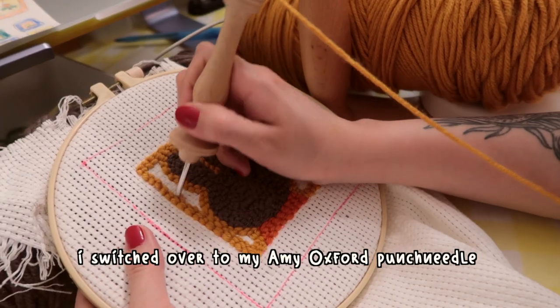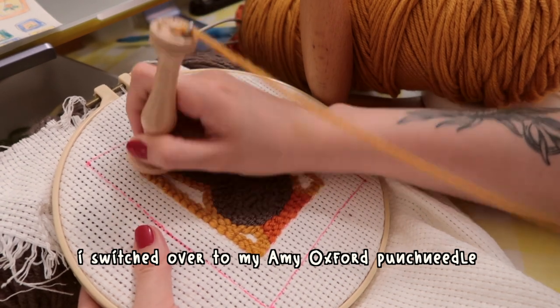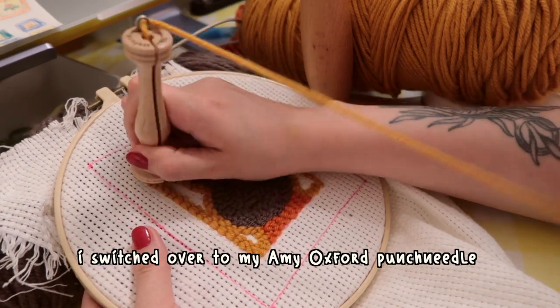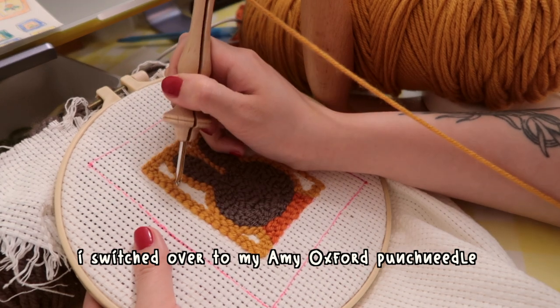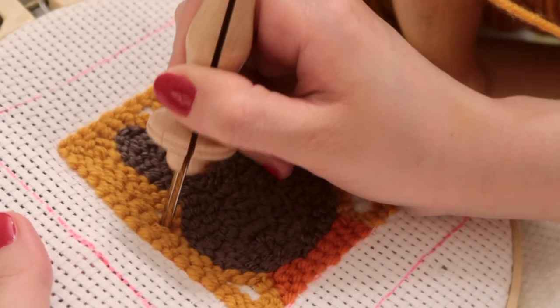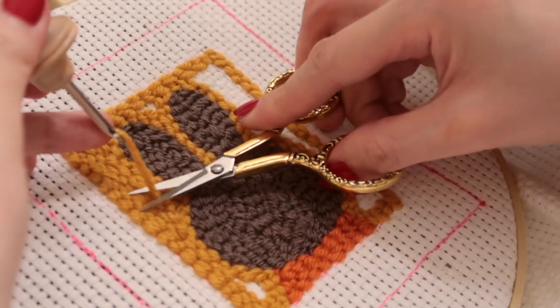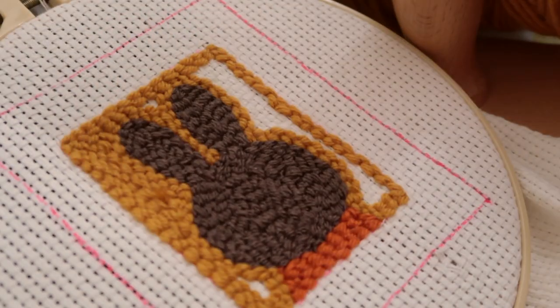I also ended up switching to my Amy Oxford punch needle halfway through, because it goes through fabric so much smoother and you don't need a yarn threader — there is an open channel that runs the entire length of the needle. So if you're starting out in this medium, try different punch needles out and see what you like best.